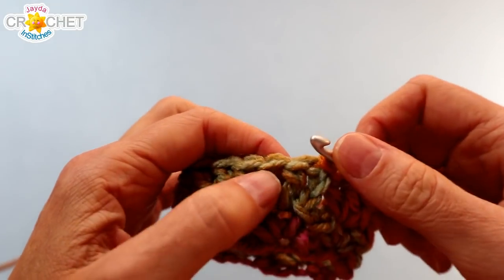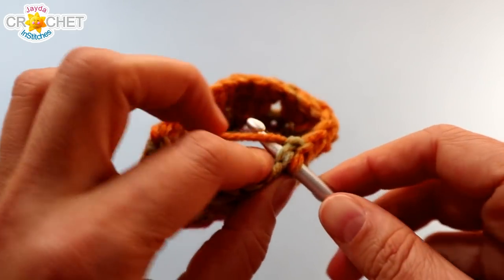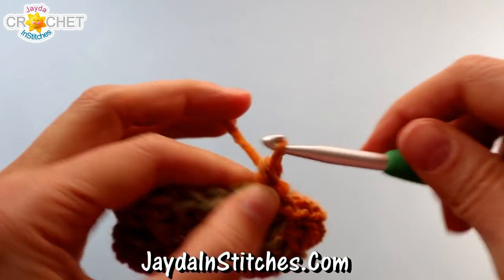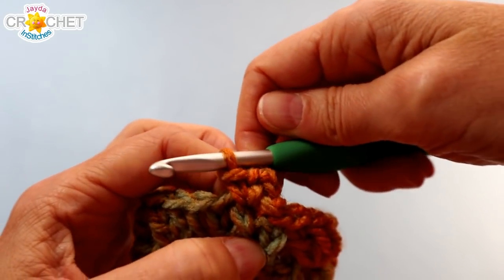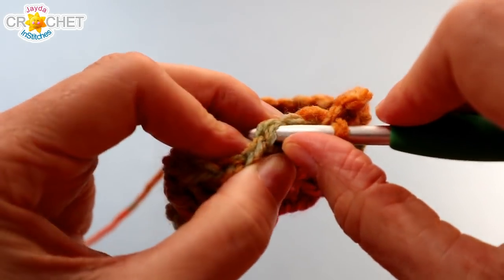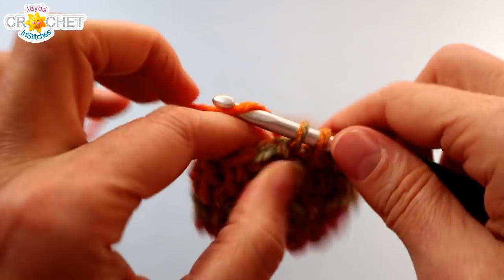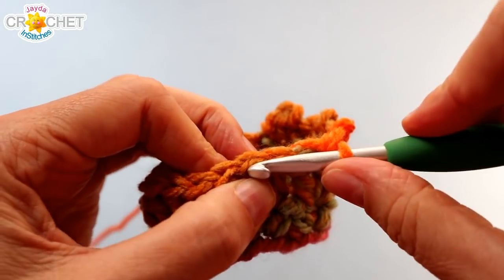Every picot row starts in the middle of a shell, so slip stitch into the next double crochet — the middle stitch of the shell — and then begin the picot row. Chain one, single crochet into that same stitch, chain two, and single crochet into the same stitch again. That's a picot worked into the same stitch. You can skip two stitches and find the third, or just look at your shell and find the middle stitch — that's where the next picot goes. You'll have the same number of picots as you had shells, because every picot is worked into the center of each shell. Repeat all the way around.